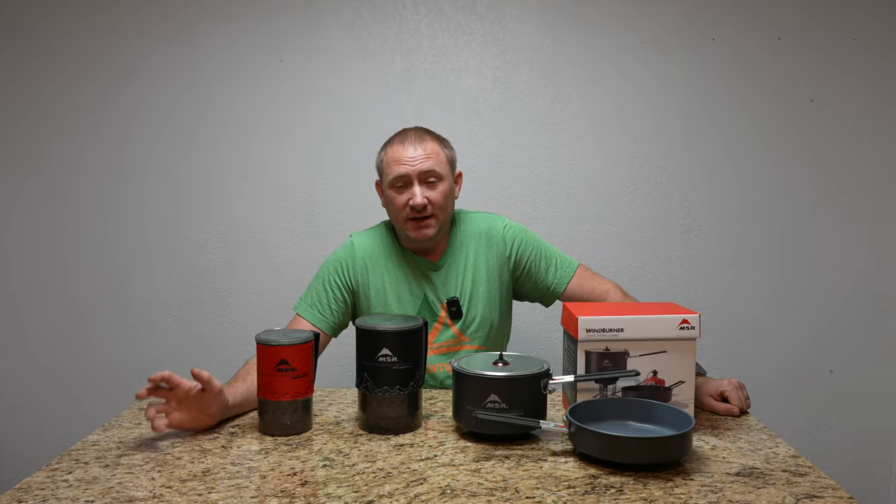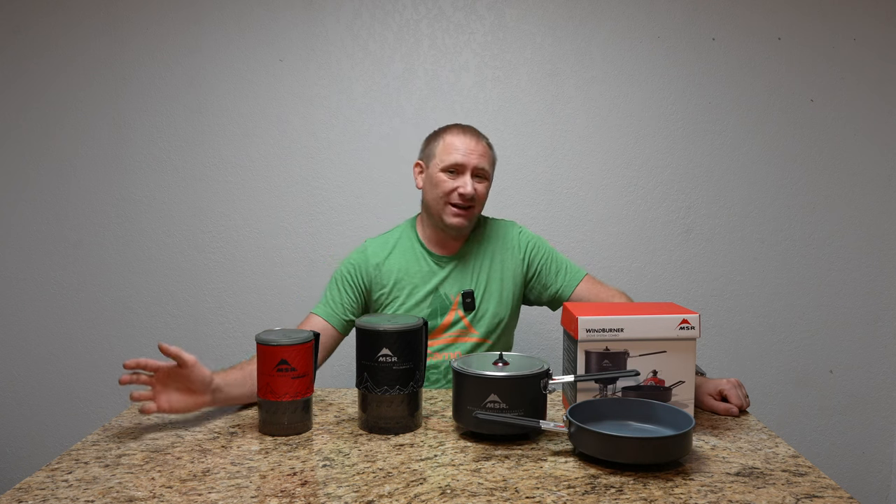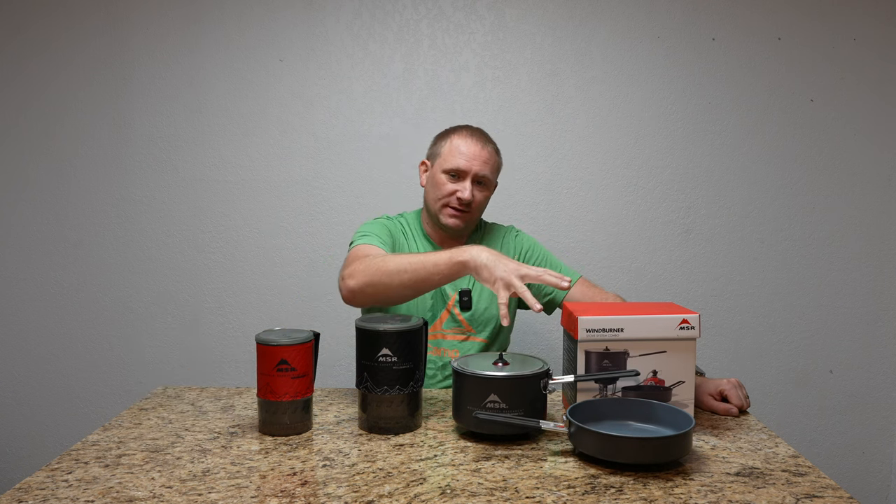As you can see here on the table, I have several different stoves, and really, in all reality, it's to get to this system over here on the side.